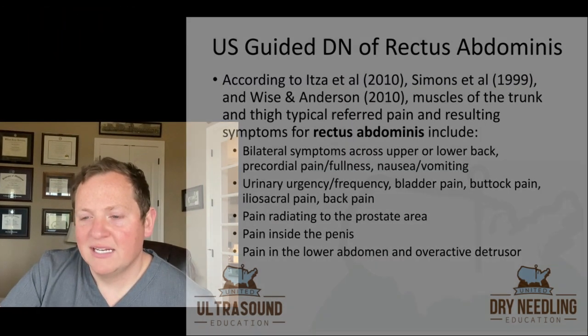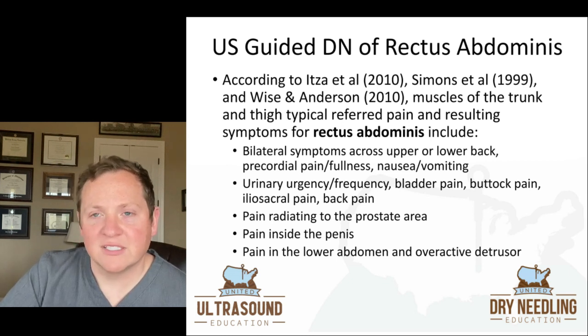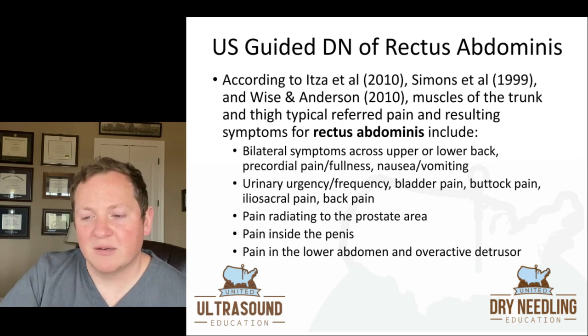With rectus you can get a lot of weird pain referral patterns. According to Itza, Simons, Wise, and Anderson, which are all research on muscle pain referral patterns, some of the pain referral patterns and resulting symptoms of rectus abdominis include bilateral symptoms across the upper or lower back, precordial pain and fullness, and it can also give you symptoms of nausea and vomiting.